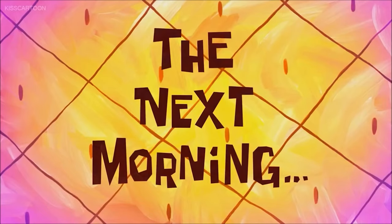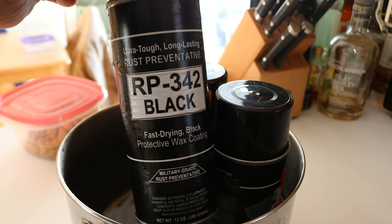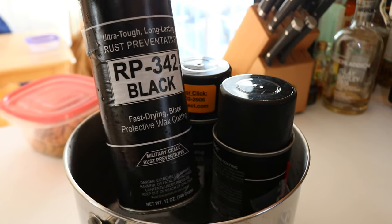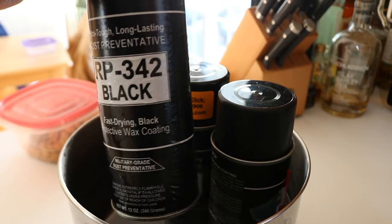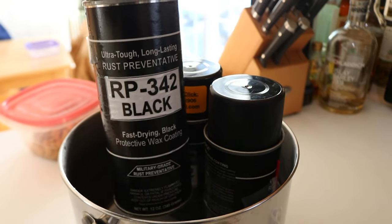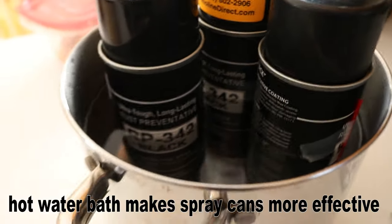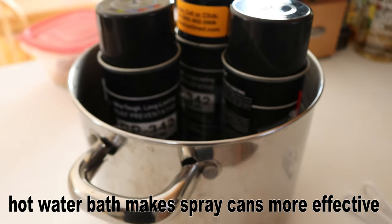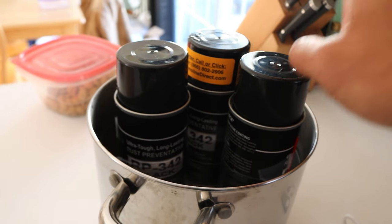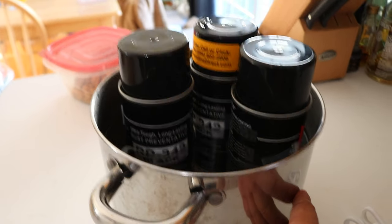The next morning — for coating the frame we're going to use the RP342. This is basically a quick-drying Cosmoline and it's tinted black so it makes the frame look much cleaner. Right now I have the cans in a hot water bath in a pot — just hot water from the tap. You don't want it boiling since the cans could get over-pressurized and explode, so hot tap water is enough.